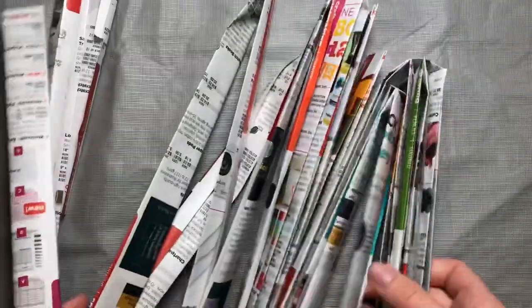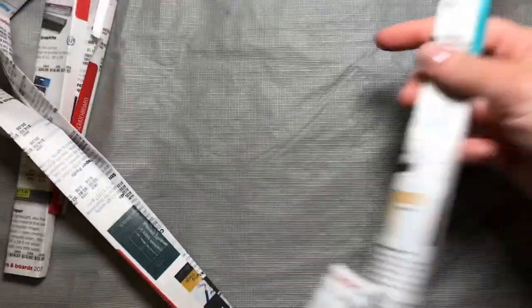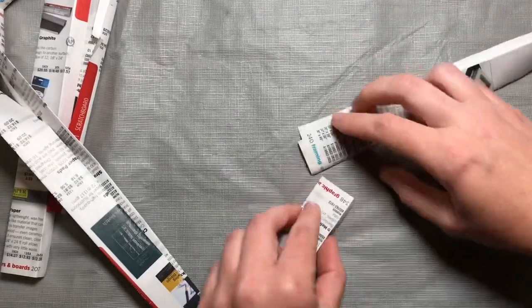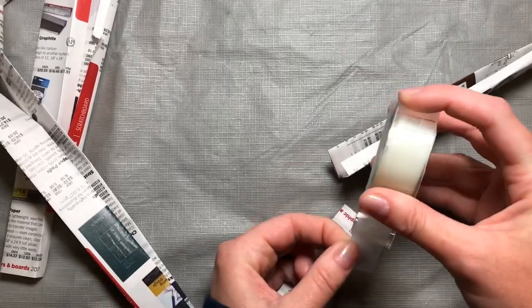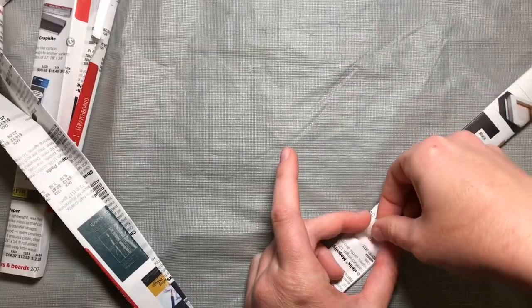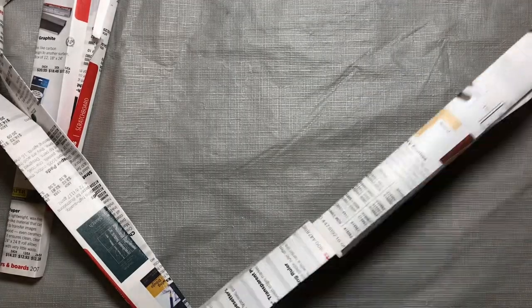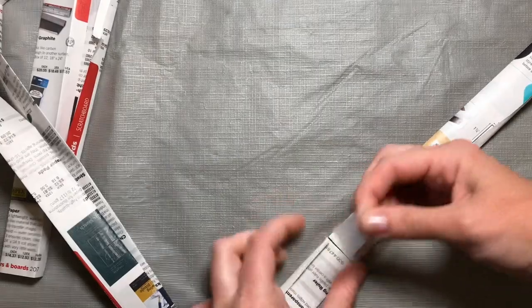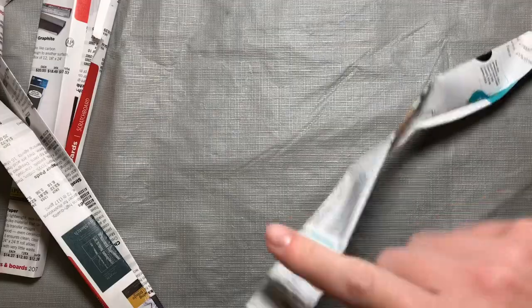We're going to keep going until we have all 25 strips together into one big long coil. Find the end and add the strips you just made — attach those with a piece of tape, then flip it over and add another piece of tape on the back. We're always going to keep the side with the tabs on one side and the flat smooth surface on the other side — that smooth side will be the outside of our pot.